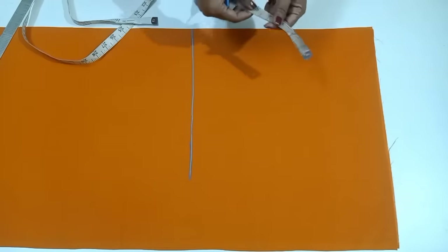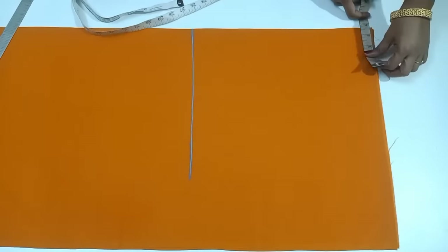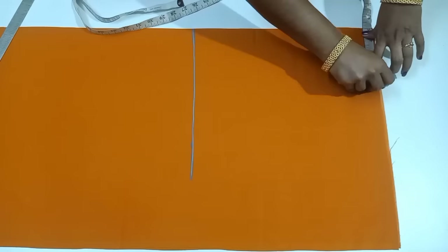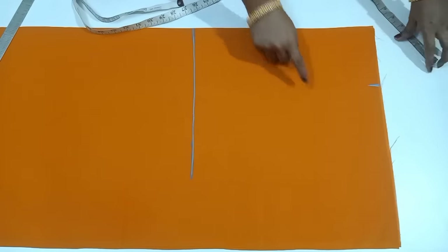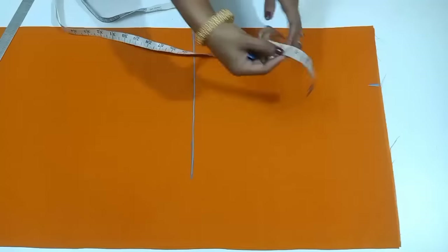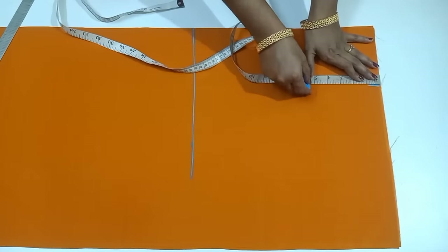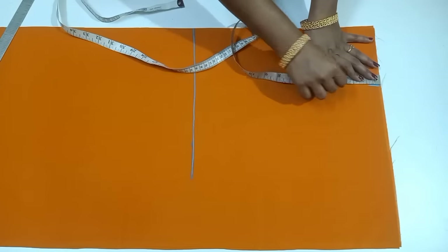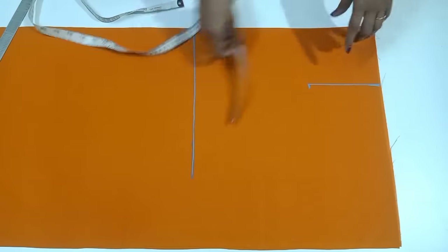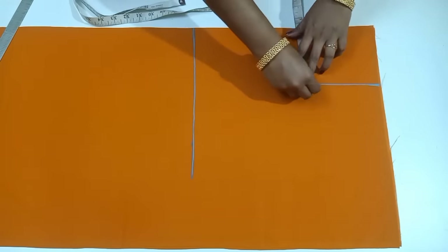We have to mark the shoulder here. If you have 5 inches, you'll see the 5 inches and it's a straight line. You'll see the 5 inches on the back side.